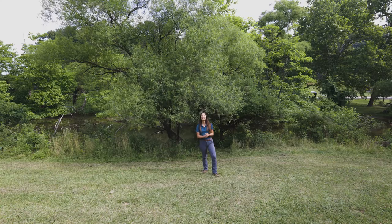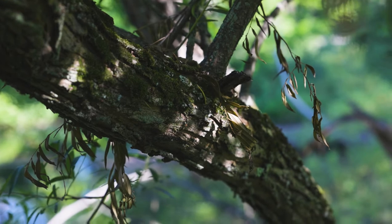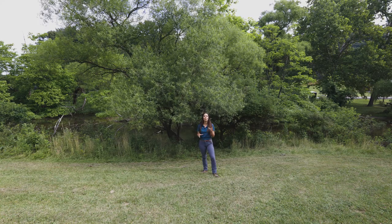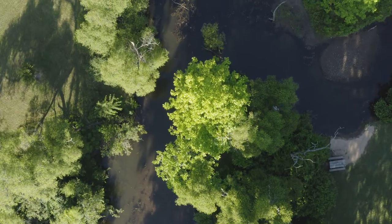The black willow tree can be identified with its grooved, very dark bark — hence the name black willow — and its thin serrated leaves. Black willow trees are most likely to be found where they can keep their feet wet, like places along streams and in wetlands.